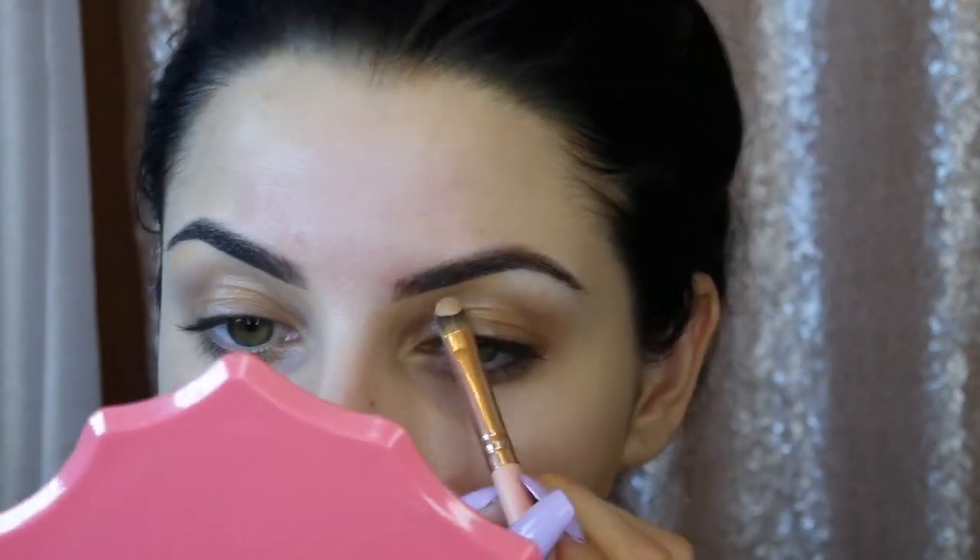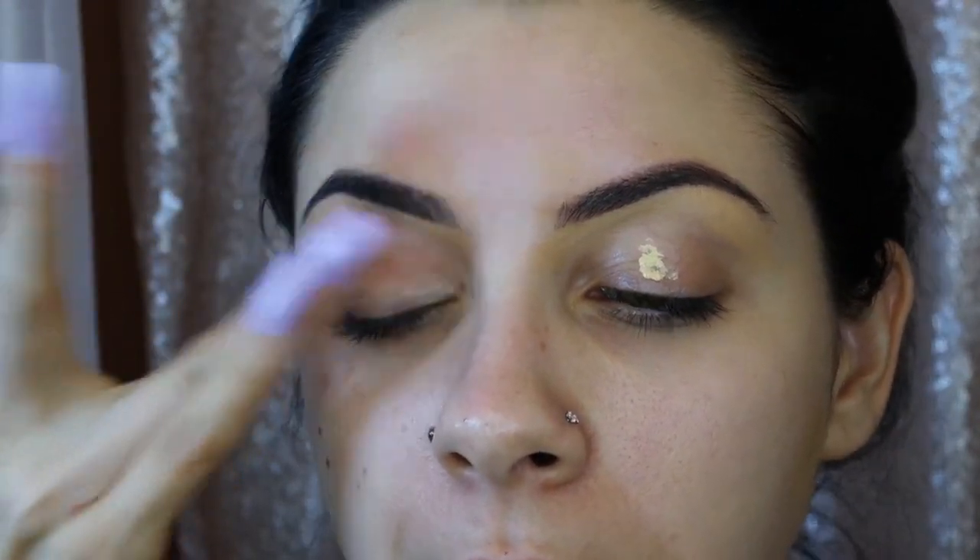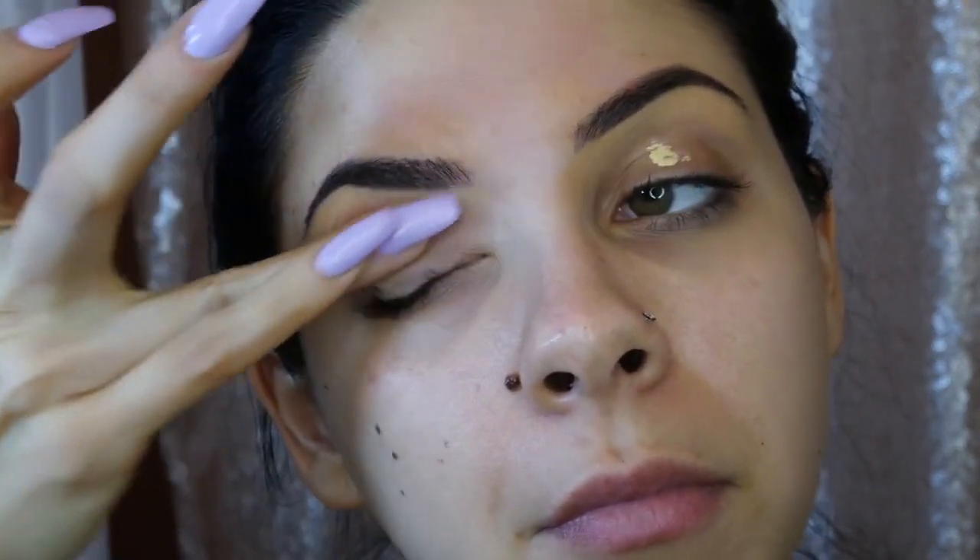Going in with Benefit Air Patrol with SPF 20 — that's why I love this as an eye primer. Use your ring finger because it's your weakest finger and will help decrease any wrinkling that can happen on your lids.